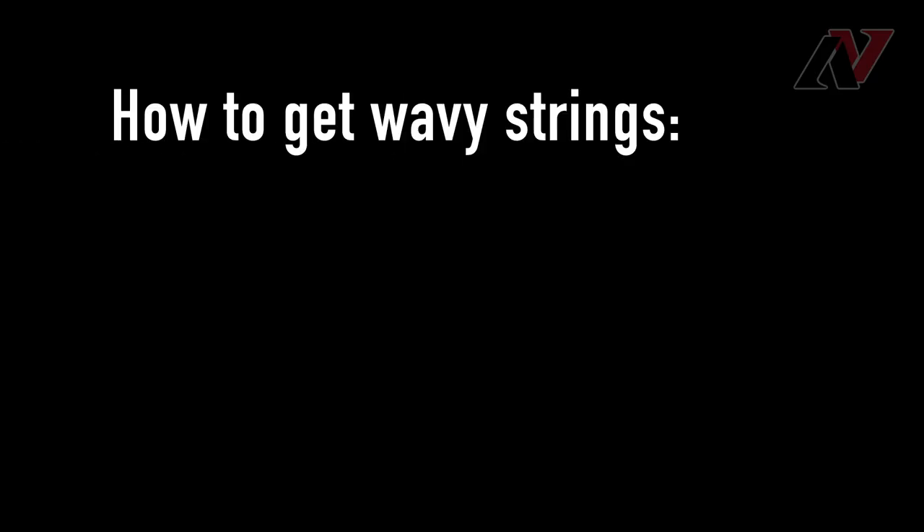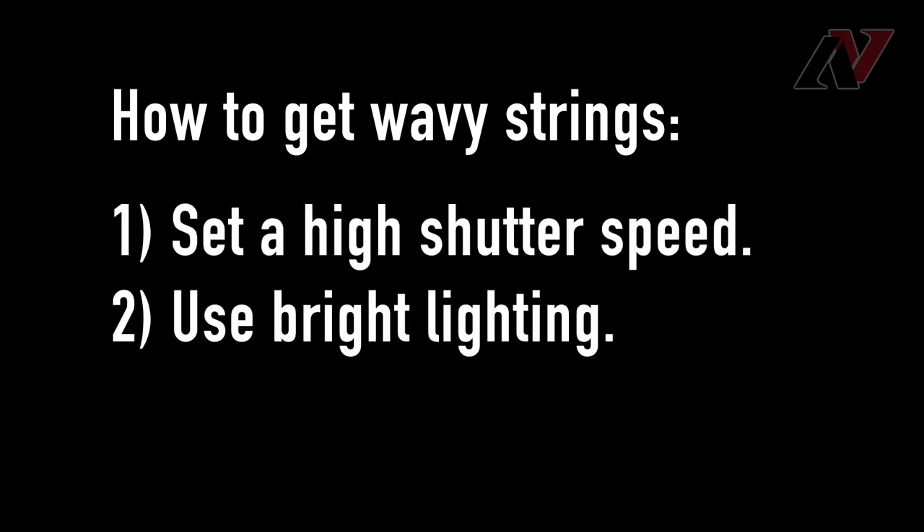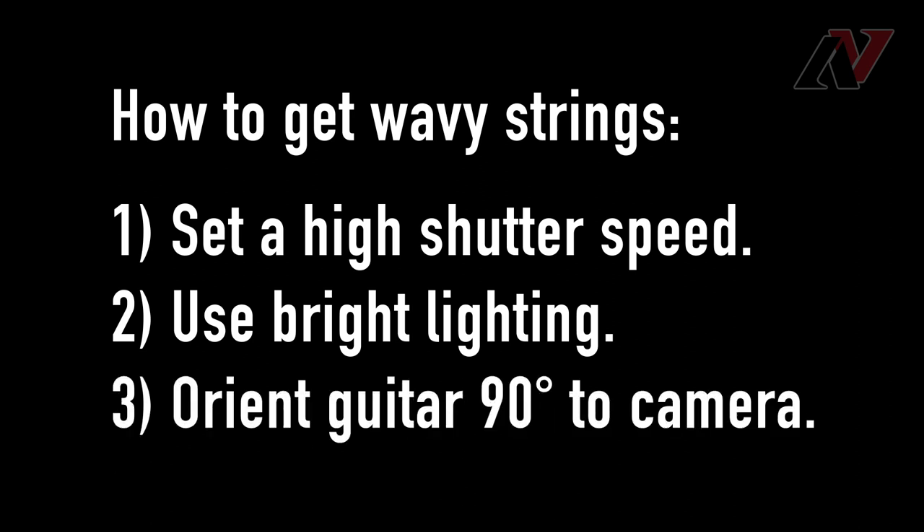That's pretty much all there is to it. To recap, if you want to recreate this effect, you'll need to: 1. set a high shutter speed, 2. make sure you have bright lighting, and 3. position your camera so it's in portrait mode or at least perpendicular to your strings. Thanks so much for watching. If you enjoyed this video, I'd appreciate if you considered subscribing to my channel and liking this video — it'll really help me reach new people and grow this community. I plan to make more fun and interesting videos like this one in the future, so if you subscribe, you're less likely to miss those. Until next time, stay safe, smart, and healthy, and I'll see you soon.